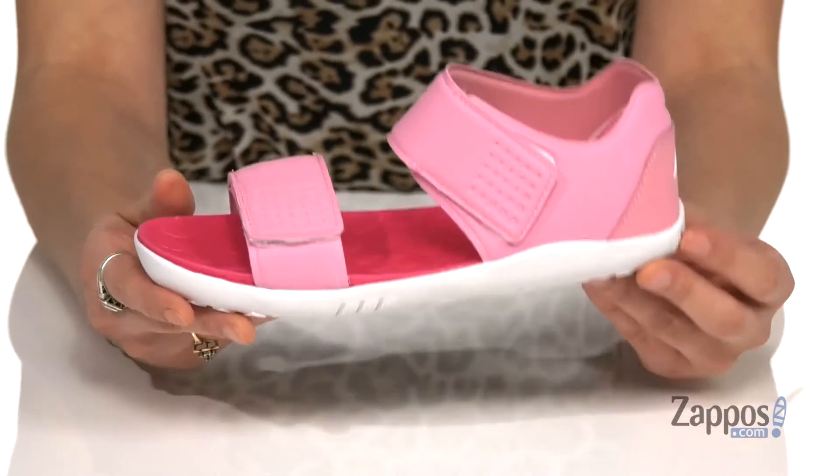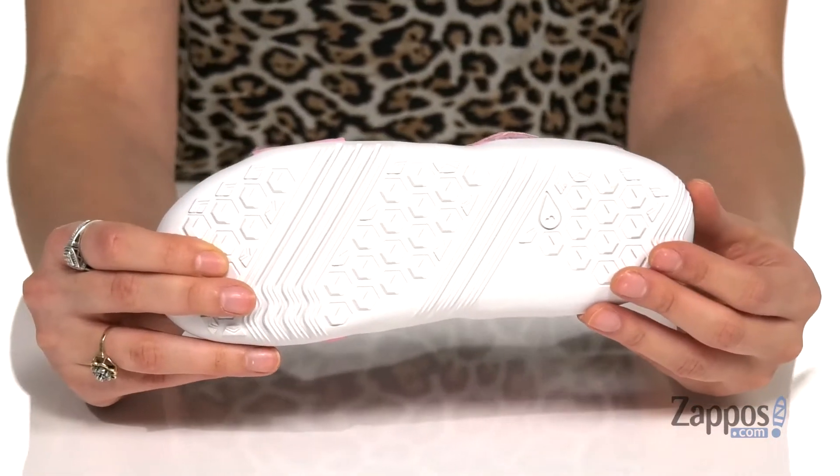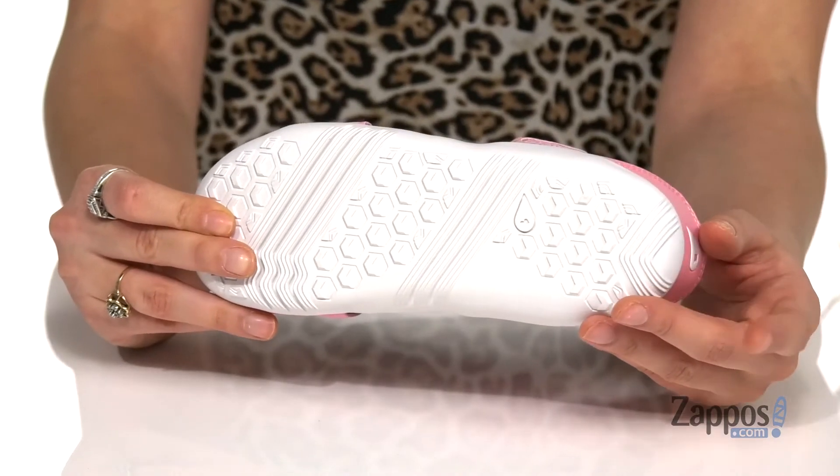Leaving them very comfortable. And it's all on top of a lightweight and flexible man-made outsole that's gonna mimic the benefits of bare feet while still providing the protection your little one needs.